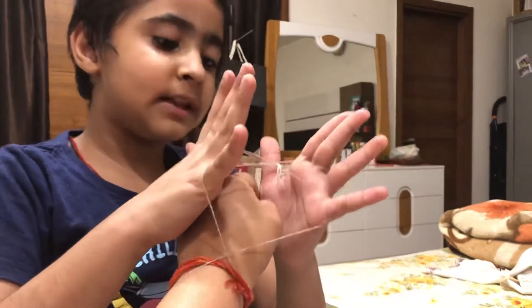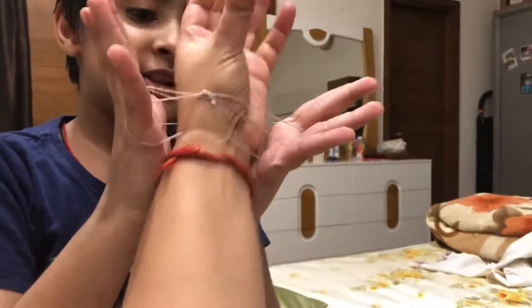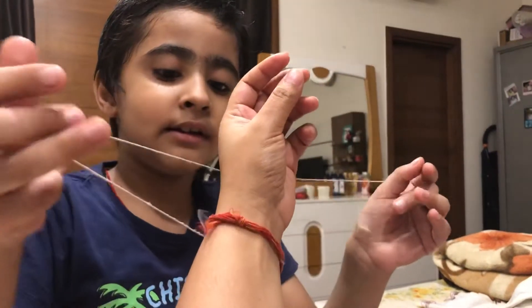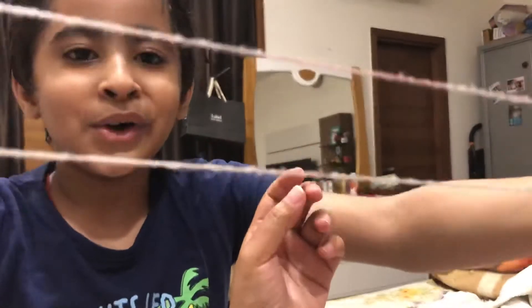Don't put it from the top — that will lead to bad advantage. And then do the same and remove the then. And then when it's like this, just pull it and then you got it.